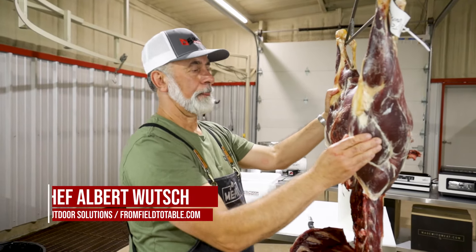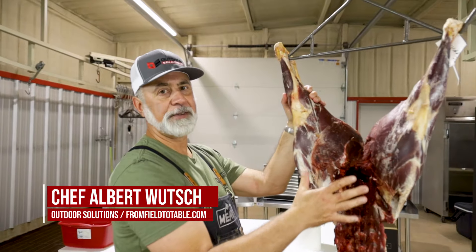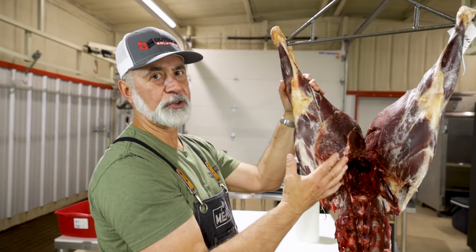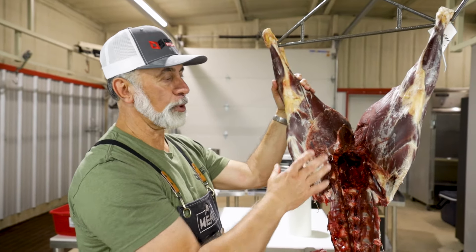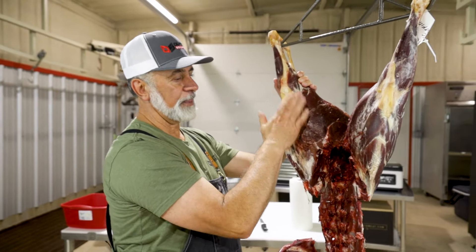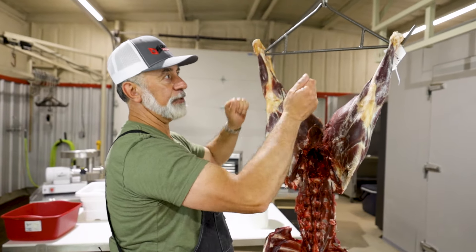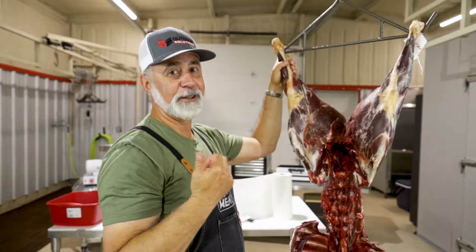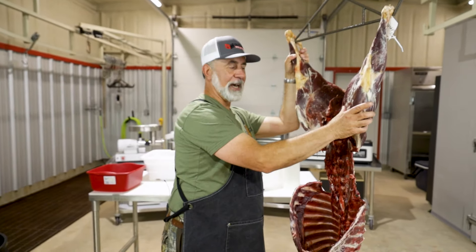Now onto the hindquarters. What I'm going to do is prep this, then take it off the gambrel and put it on the table to use gravity to my advantage. The main reason I'm going to prep it three-quarters of the way first is because if I take this leg off, this leg and carcass are going to flip and catch me in the nose — and I'm talking from experience.